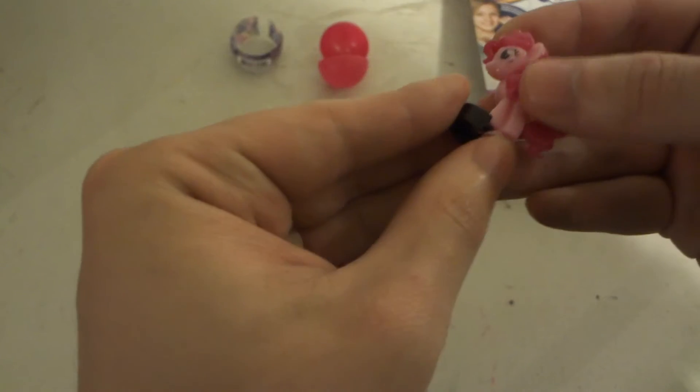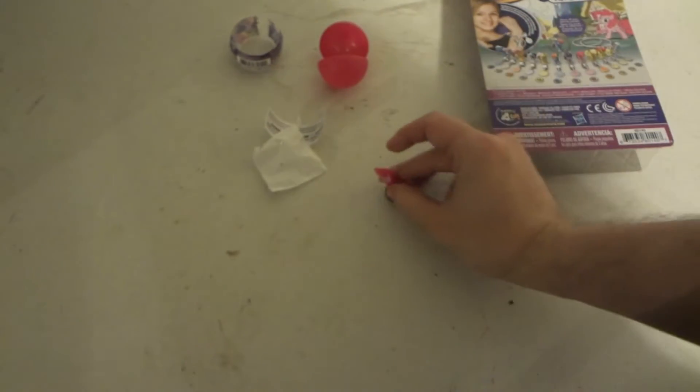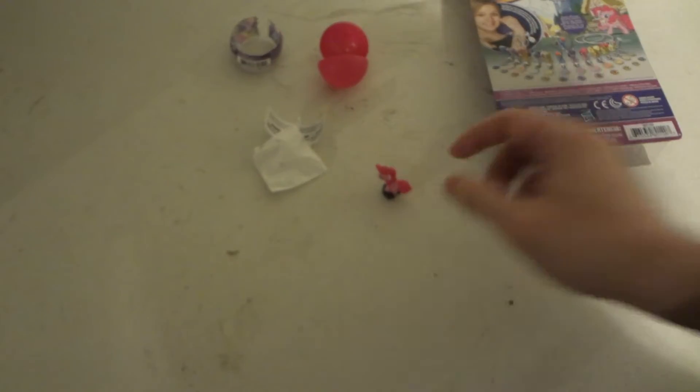So it comes with this little clip here that secures the pony, which makes it stand up a little bit more — like that. That's kind of what the clip is for, if you want to display them on a shelf and you don't have anything to stick them to.